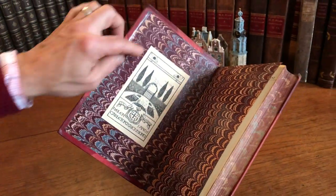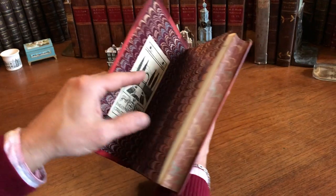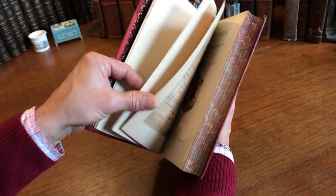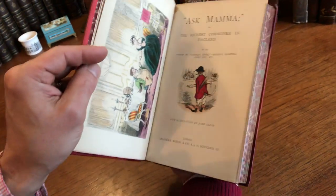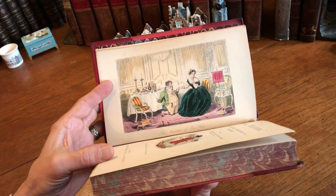Here we have a custom early bookplate — these owners would have commissioned an artist to do that bookplate. We can see it's got illustrations by John Leach. It's 'Ask Mama,' mid 19th century.